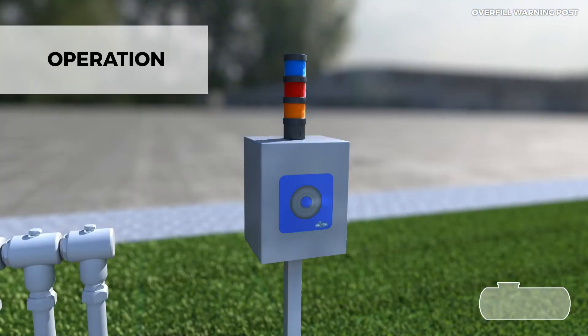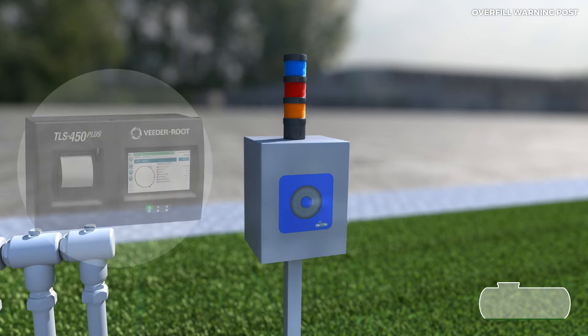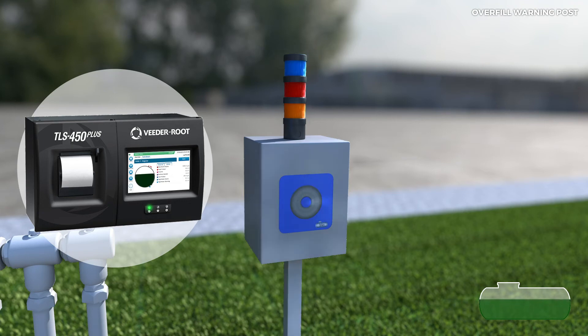Once the overfill panel is installed, we can tell that it is working properly if the light at the top appears blue. It is important to pay attention to the panel as soon as unloading starts. The overfill pre-alarm signal is an audible alarm and an orange light signal corresponding to a preset percentage of load set by the station.